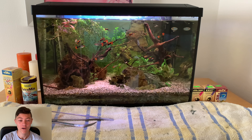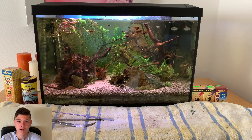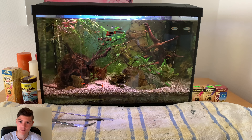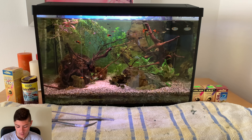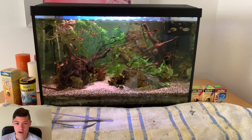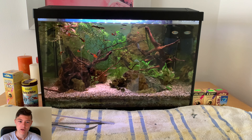Hi guys, welcome back to another video. In today's video I just want to talk about my new red cap koi tuxedo guppies. As you can see, these are my new red cap koi tuxedo guppies — I got these a couple of days ago and they're very beautiful.